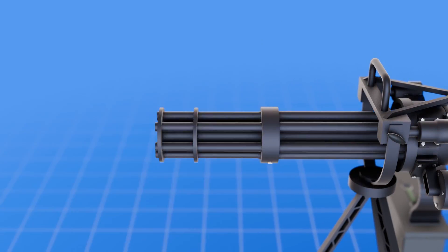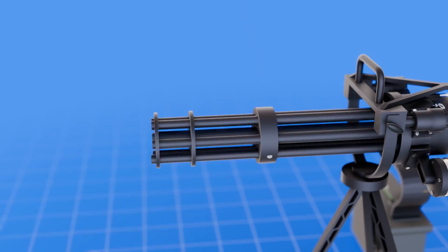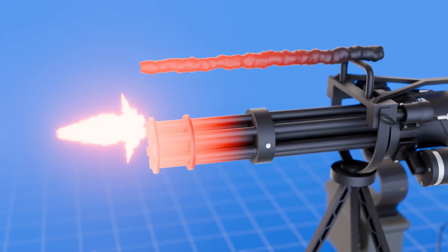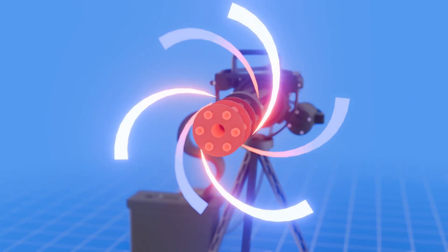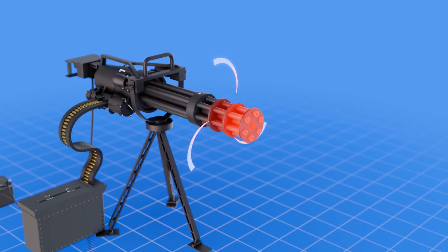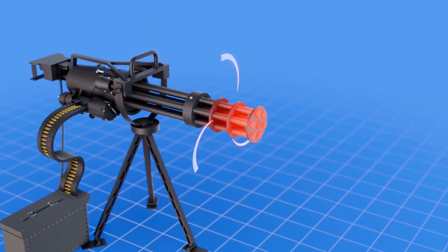Firing such a massive rate of bullets can eventually cause any weapon to overheat. Through cooling fins on its barrels, the minigun creates airflow as it spins, transferring heat away from its system. This is why it can be fired for an extensive period without worrying about overheating.